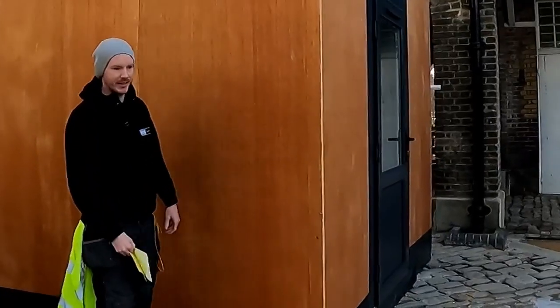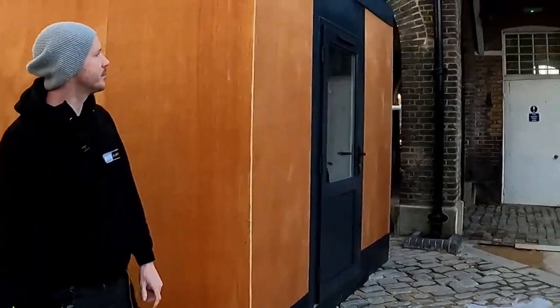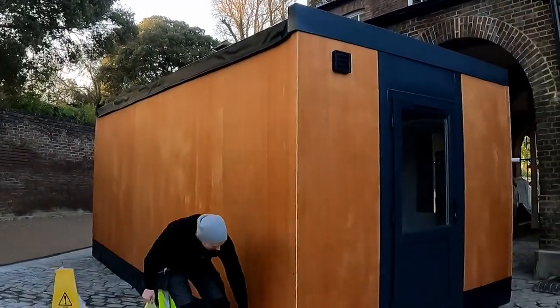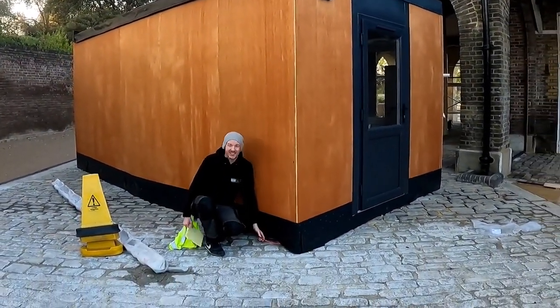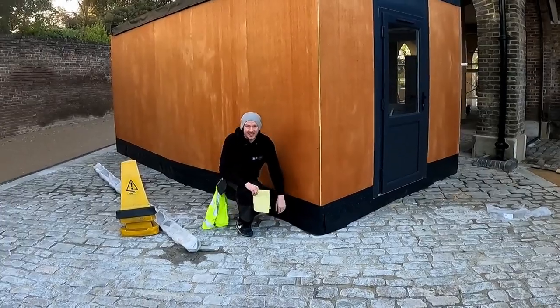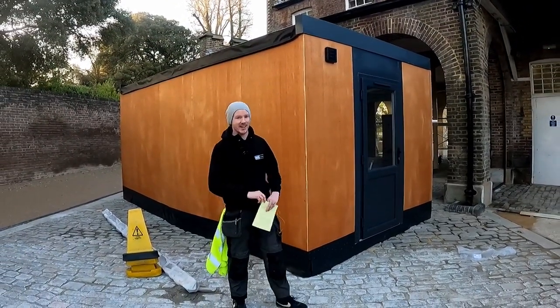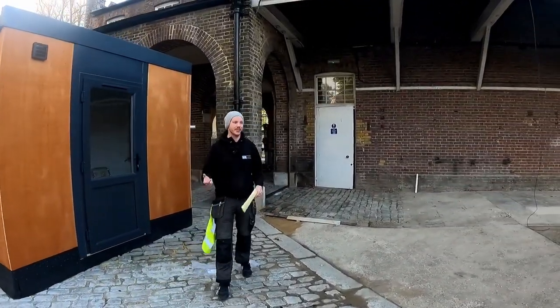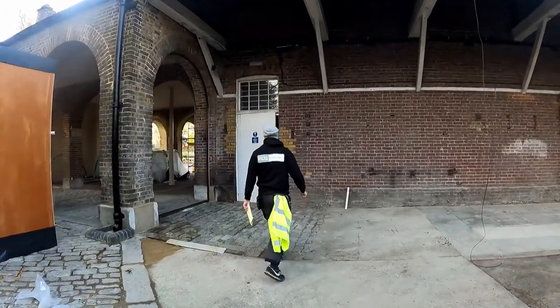I'm not sure how we're going to quite do this yet because that is all a grade two listed building and we're not allowed to touch it. They've got two ducts under there but they haven't left any draw wires in. We're going to try hoovering something through, but the guys tried yesterday and it didn't work — it hasn't been installed in a way designed to hoover through it, so the end doesn't come into this building.